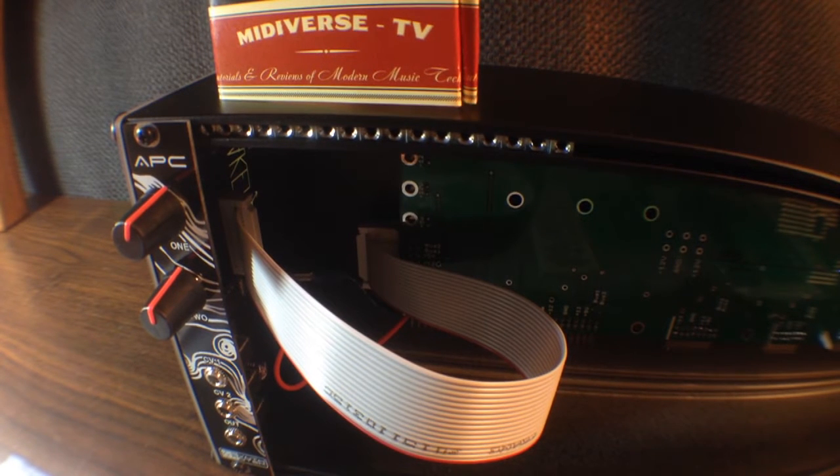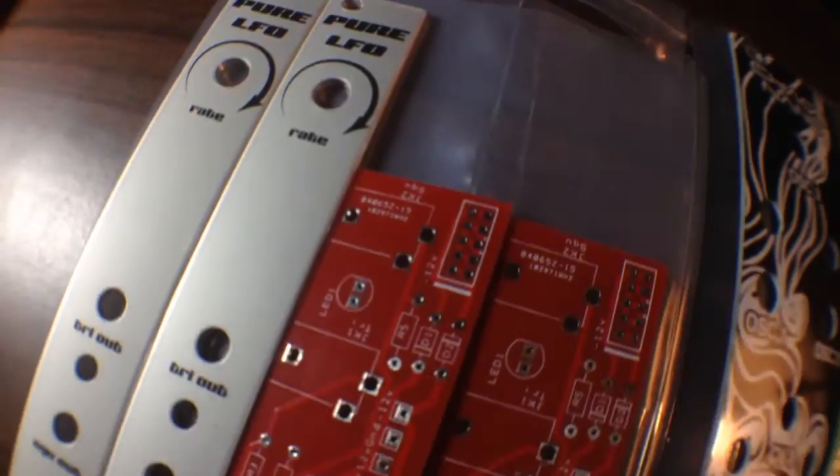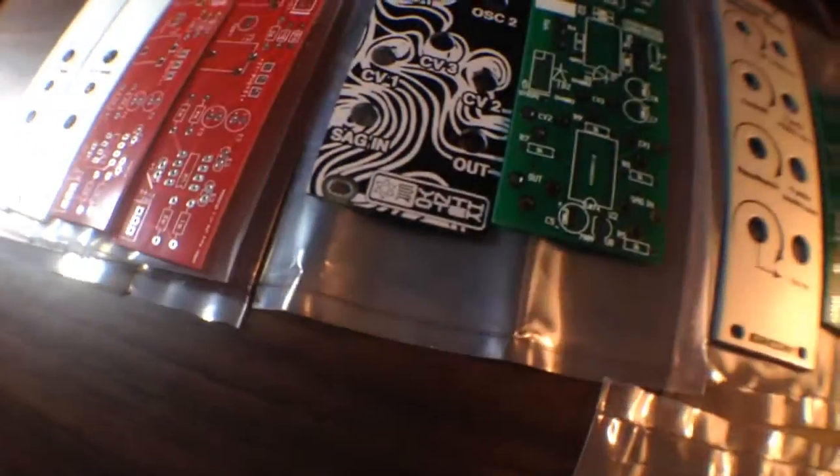It's a dual square wave oscillator and we're going to be testing out this module in just a moment by using the Korg Minilogs oscilloscope to check out the waveform. But first I just want to go over the rest of the system that we're going to be building here at MidiverseTV.